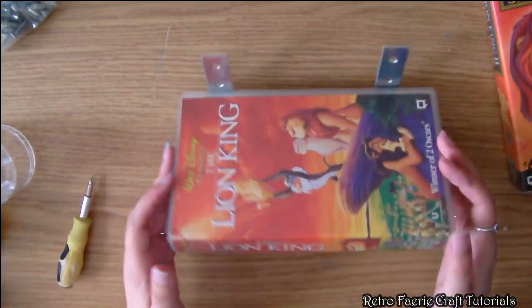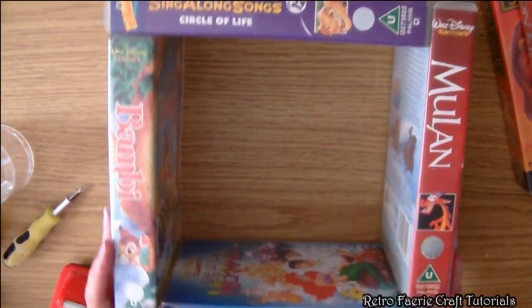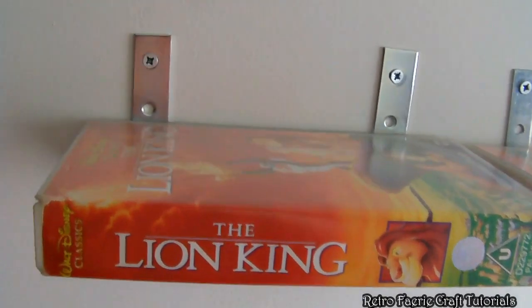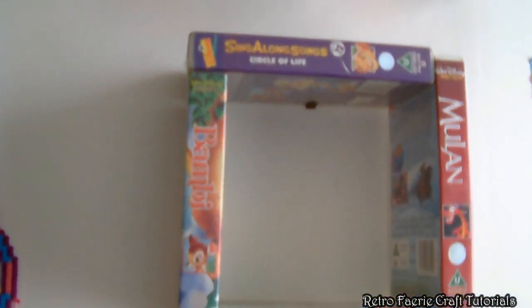All you have to do is screw it onto the wall with a few screws. Alternatively you can glue them together into a square and create cubes and put those on the wall. Another great thing about it — even though there's a shelf, they still open up and you can use them for storage as well, so you can keep secret things in there or whatever.